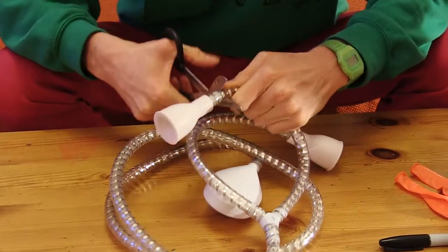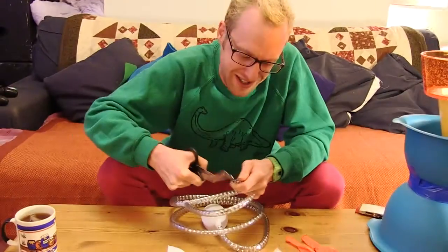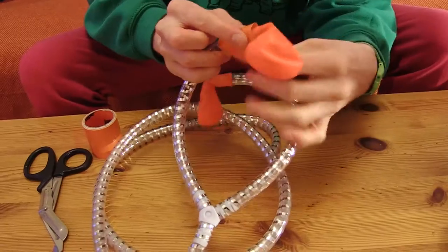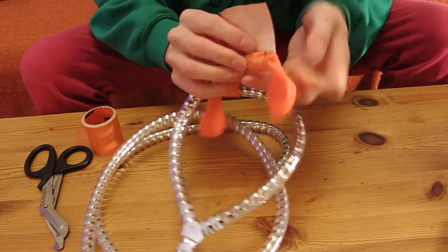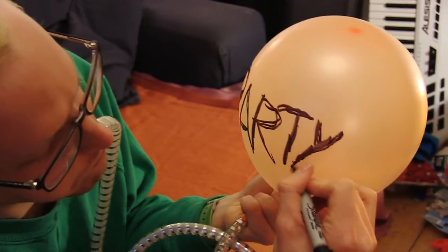Take the shower head and cut the ends off. What I'm thinking is, blow down this, the air comes out here, gaffer tape some balloons on the end. This one has a leak, let's fix it. So what I'm gonna do is I'm gonna inflate them both and try and write party time on them before they deflate.